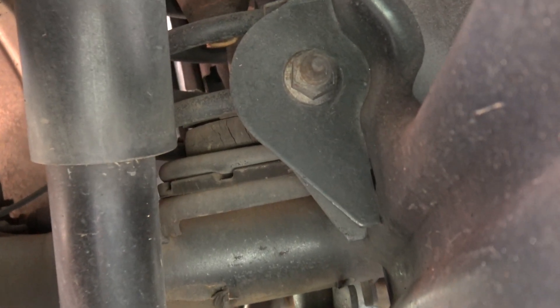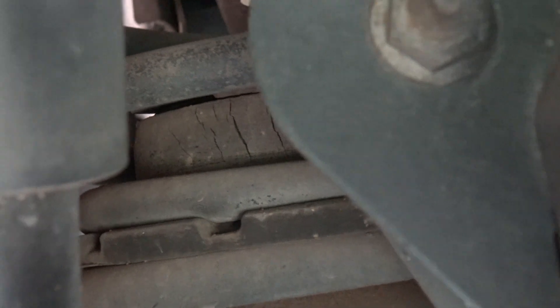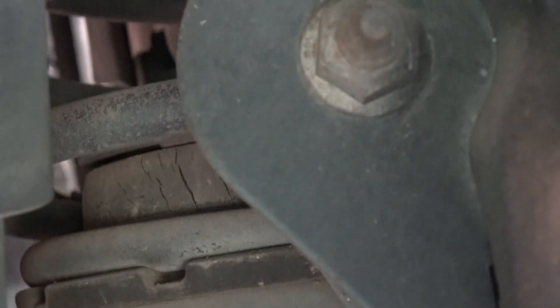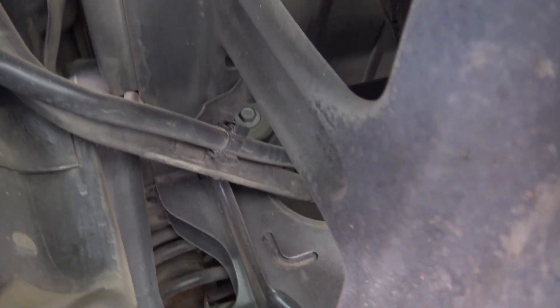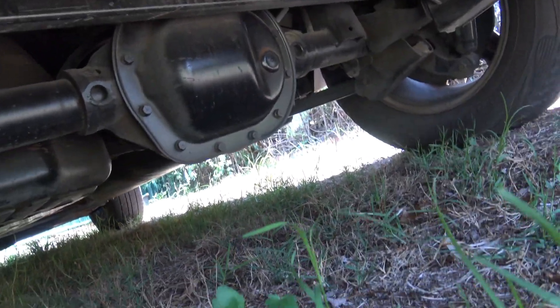While I'm under here, I might as well check out what the undercarriage is like. One of the things I've just noticed is that rubber bushing there is all cracked for the suspension, and I think that's where my clunk is coming from. Out the front — all the rubbers are all perished. Things are too old, so all the suspension is clunking and everything.